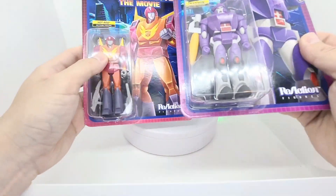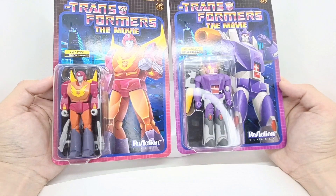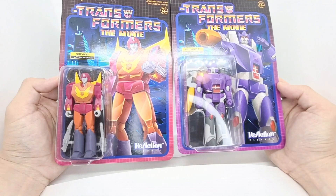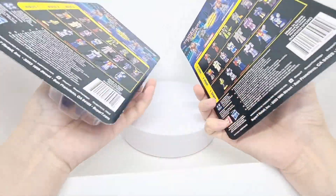Hey everyone, welcome to my channel. I've got two Super 7 Reaction figures from Transformers: The Movie, Wave 4 of the Super 7 Reaction Transformers action figures. I got Hot Rod and Galvatron.